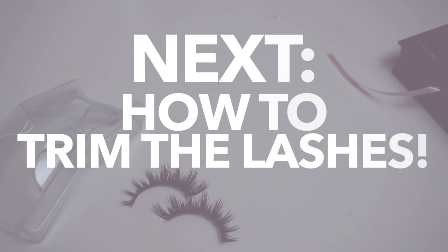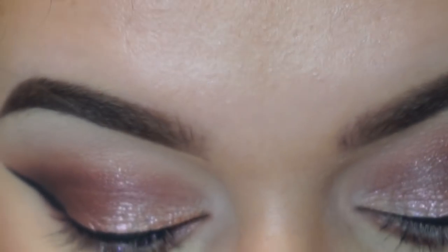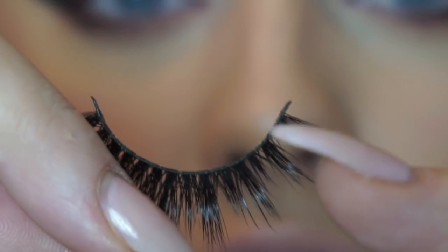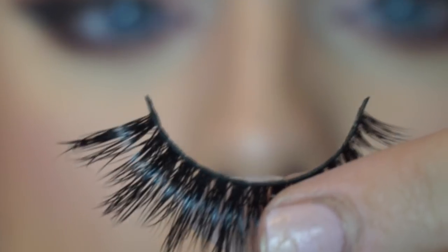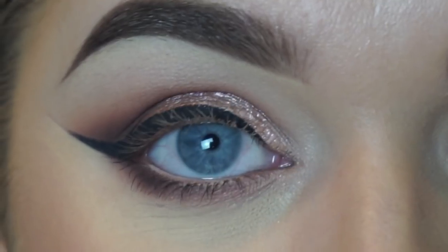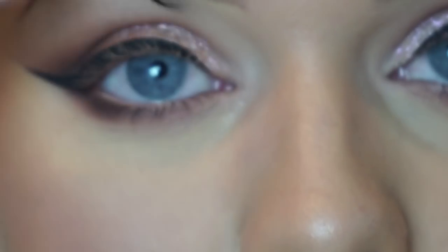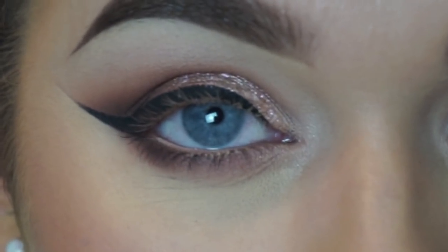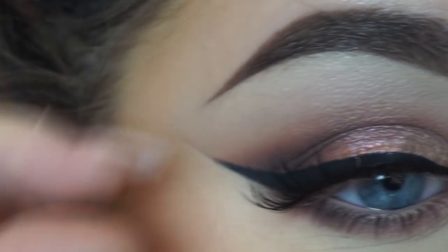Now on to trimming your lashes. I currently don't have any mascara on because with a brand new pair of lashes, normally they're too long for my eye. I already know I'm going to be chopping off a tiny bit at each end. What I like to do is just sit the lash on my eye and place the shortest end exactly where I'd want it to sit, and then I know if I need to cut more off it's coming from the outer side.